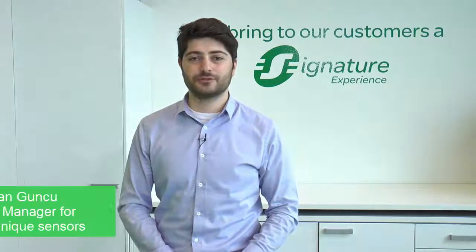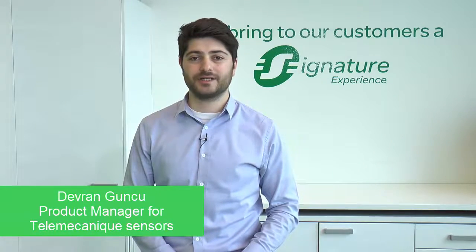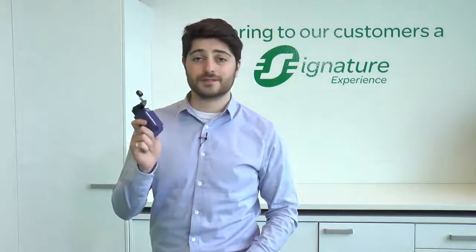Hi, I'm Devran Gunju, Product Manager for Telemechanics Sensors. I will introduce you during this tutorial video the new XEKW wireless and batteryless limit switch by Telemechanics Sensors.